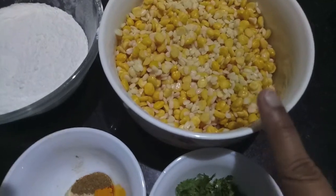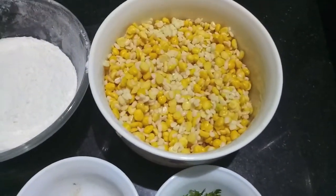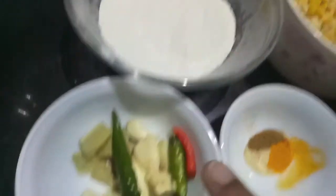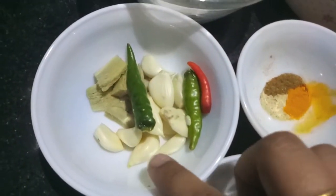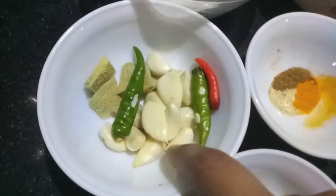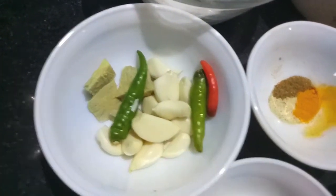Here I have half a cup of urad dal and chana dal, soaked in water. Then I have 2 cups of rice flour, a 1-inch piece of ginger, 8-9 garlic cloves, and 3 green chilies.